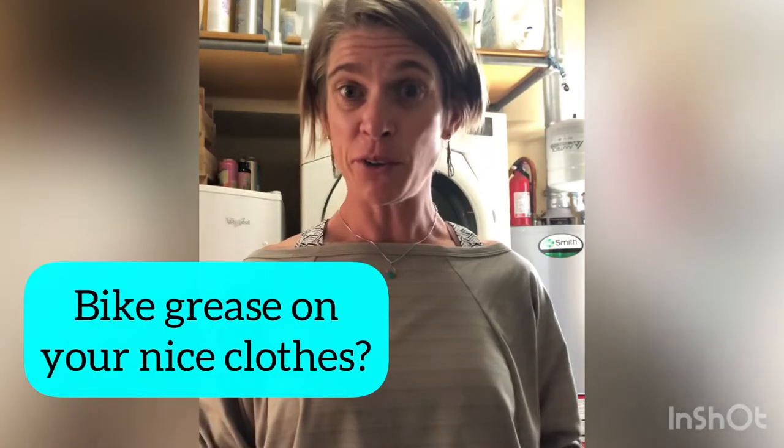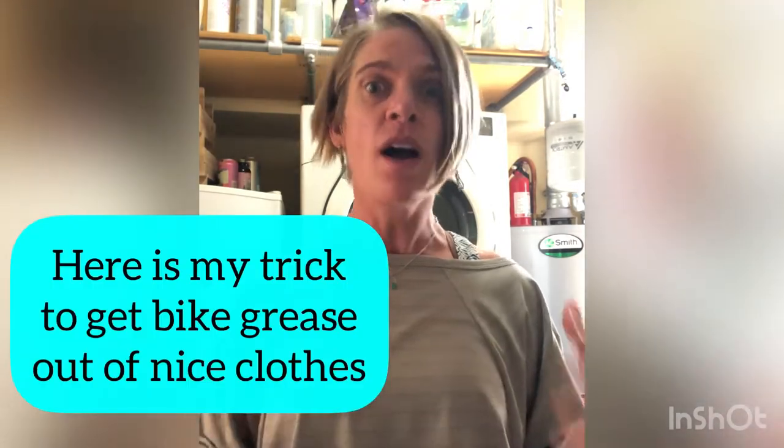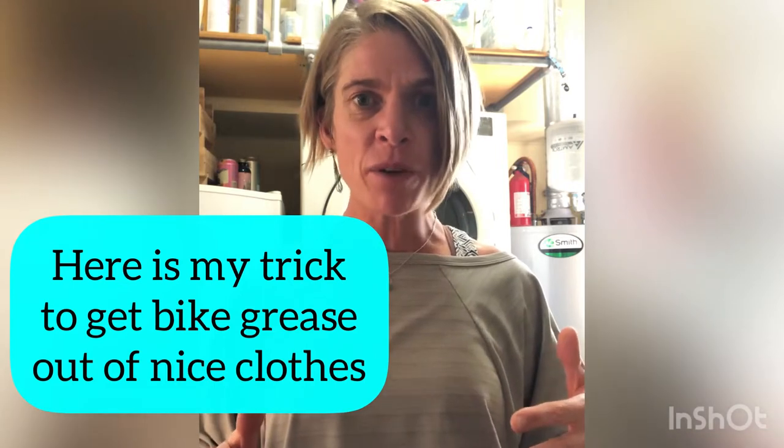Typical day for me — got home from doing some work, in my nice work clothes, getting ready to go ride my bike. I wanted to put a different chainring on my road bike before going to do my intervals. So I went to change my chainring and managed to get bike grease on my lovely work shirt.